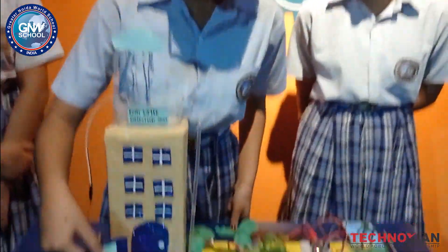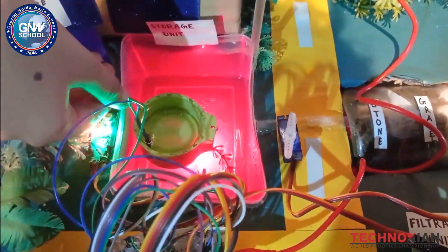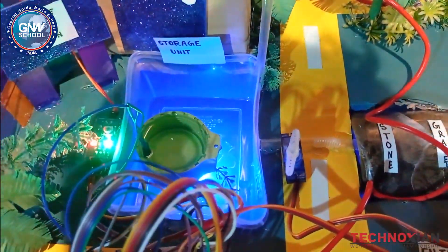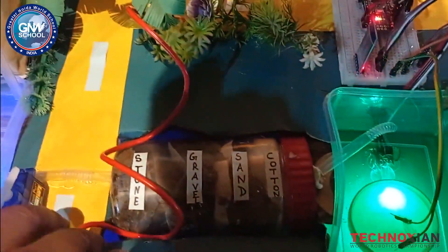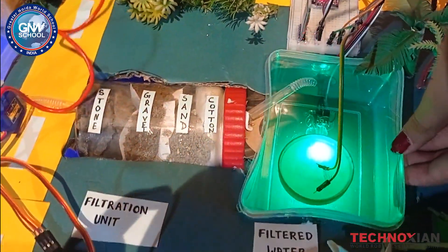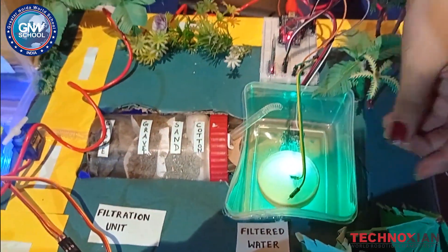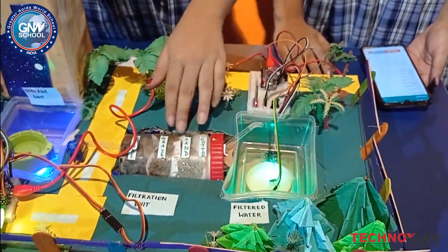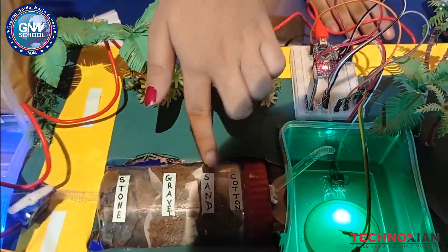When the rainwater is stored in this storage tank, it displays the color red, which shows that the quality of this water is poor and is not drinkable. However, when this water passes through the filtration tank, it gets purified and gets transferred into the filtered water storage tank. The color of the RGB in this tank is green, which shows that it is drinkable. The filtration tank consists of four layers: stone, gravel, sand, and cotton.